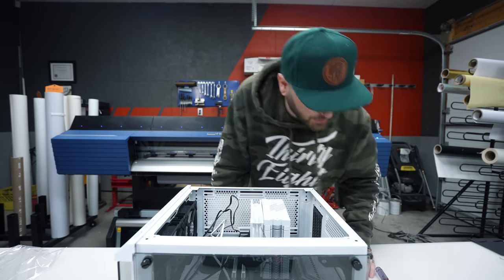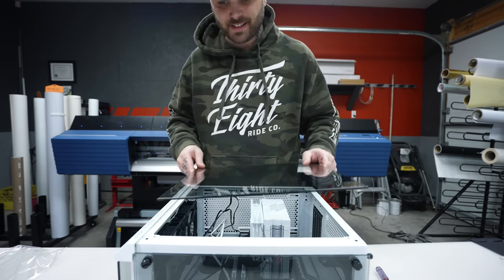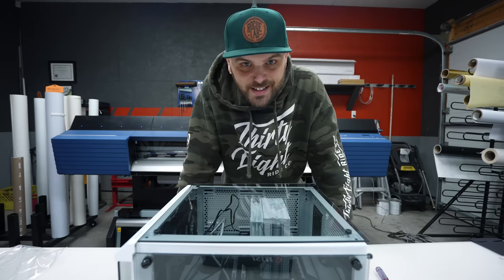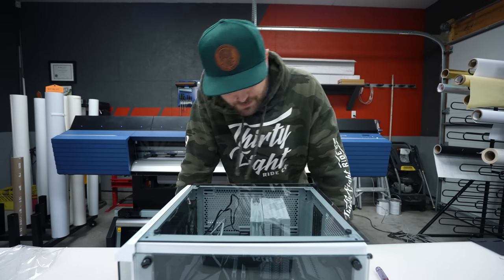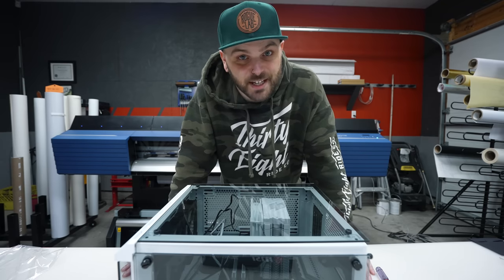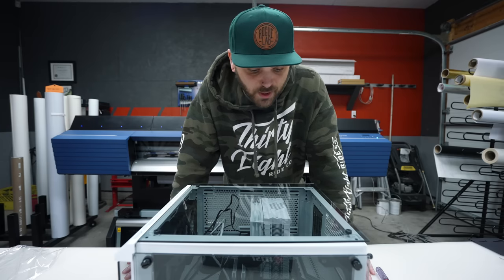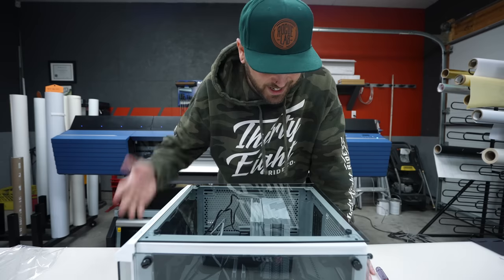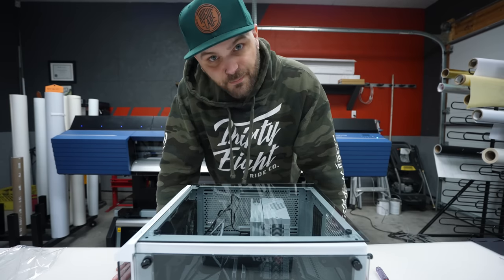That's not looking good — I think this cooler might be too big for this case. I said this was going way too easily. That's what I get for buying some cheap knockoff cooler. Looks like that stock Intel cooler is going to make its way in here after all. This probably just pissed me off to the point where in a week this thing's going to end up water cooled — I guarantee it, because that stock Intel cooler is not staying in there.